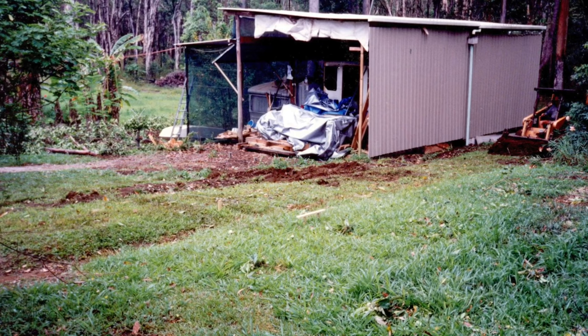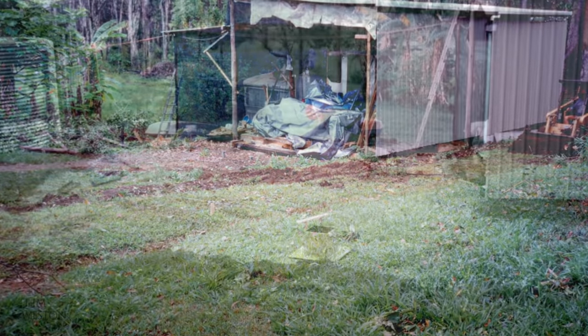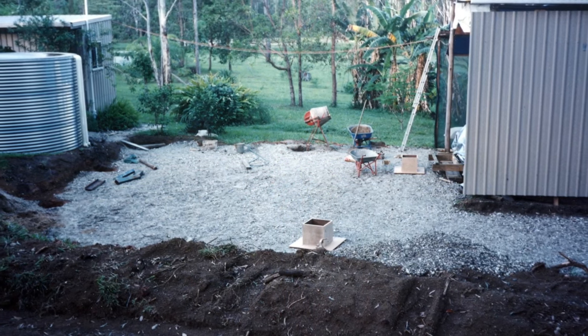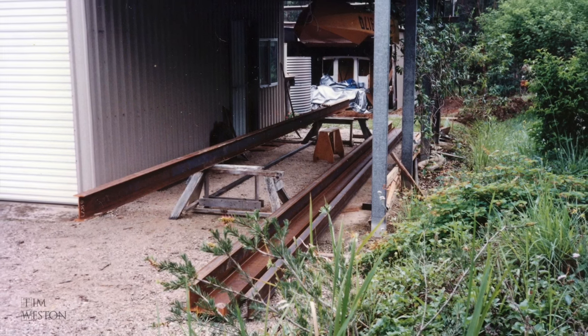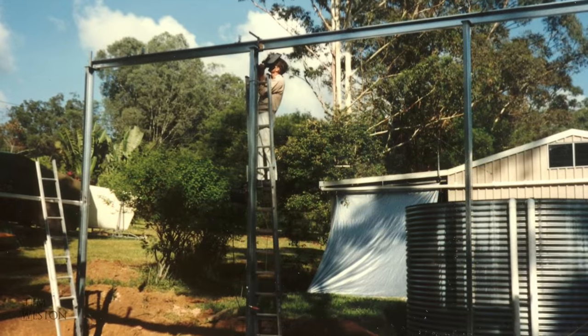After a lot of thinking, head scratching and walking around with the tape measure, I made the decision to build the boat completely and transport it out to the water in one piece. This would make building the boat a lot simpler. But I needed a bigger shed, so I took some time out from working on the boat and built myself a new shed.